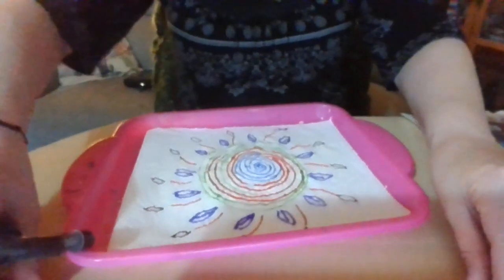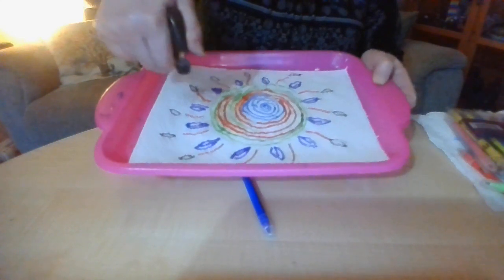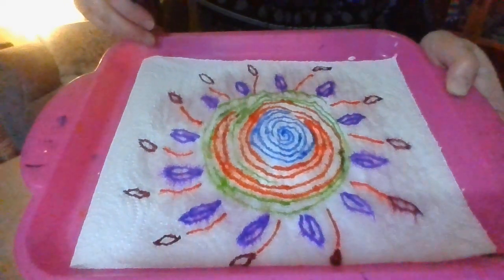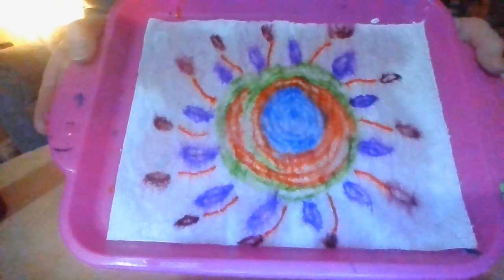So I'm just going to move the lamp back a little bit because we don't want to get it wet. Then you just get the spray and you spray it. As you can see, the colours are all starting to spread out and merge into each other. It's got to be quite wet. They're all spreading out.